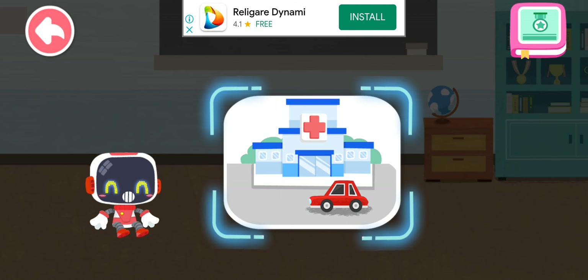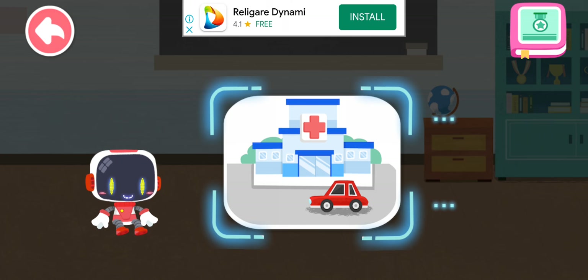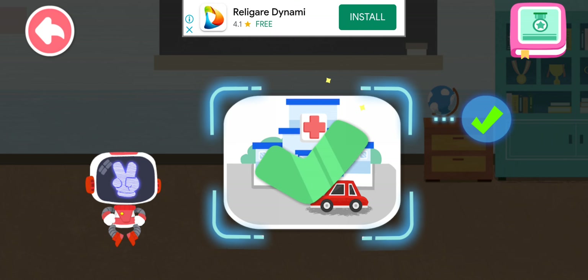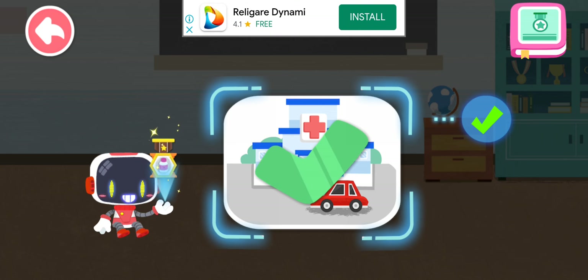Is it right to go to the hospital immediately if bleeding fails to stop? You are right. That's the right thing to do. You're awesome. Congratulations on winning a badge.